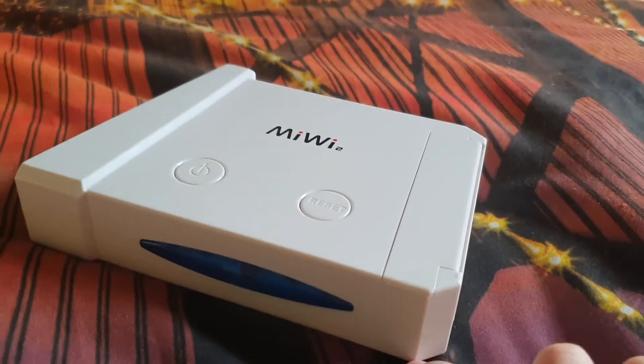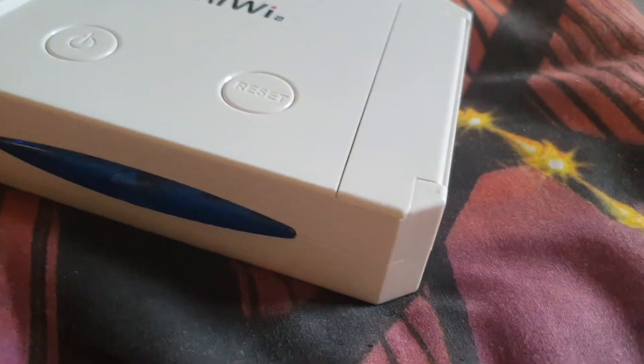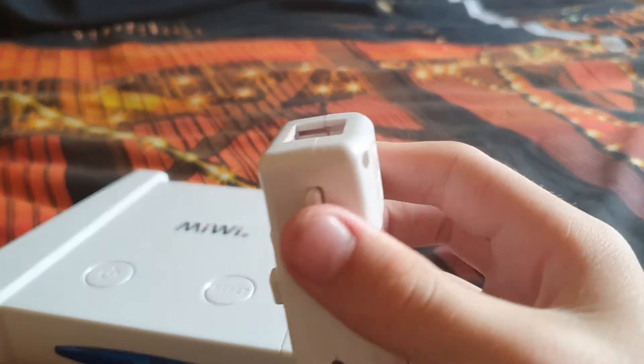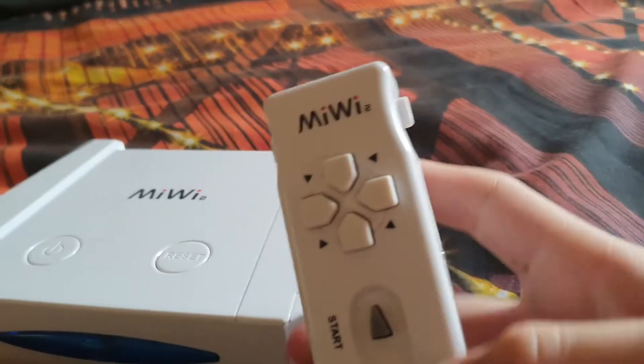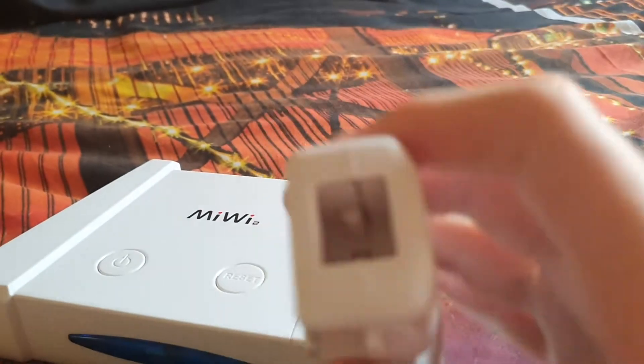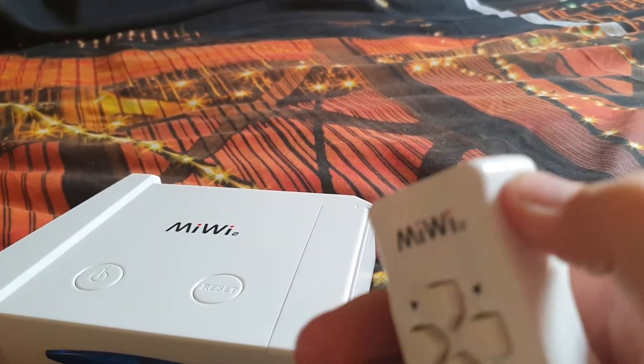And for the controller — the Me We Too controller. It is a whip off of, you know, the Wii. These buttons are useless.